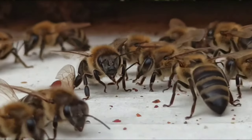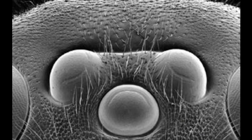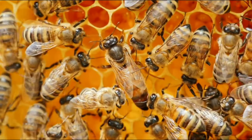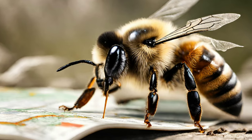In addition to these big compound eyes, bees have three smaller eyes in the middle of their head called ocelli. These three eyes maintain the bees' stability and help them navigate. They triangulate the bees' position relative to the sun, helping them find their way back home after their adventures.